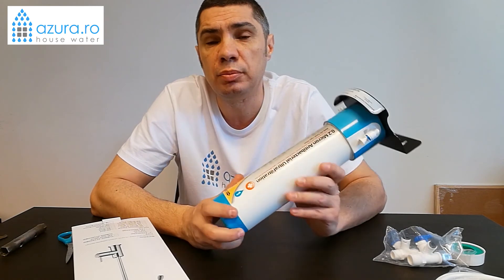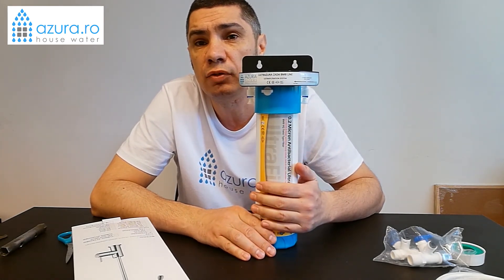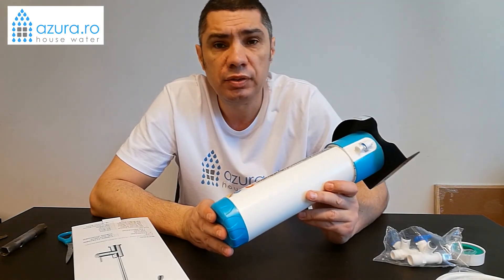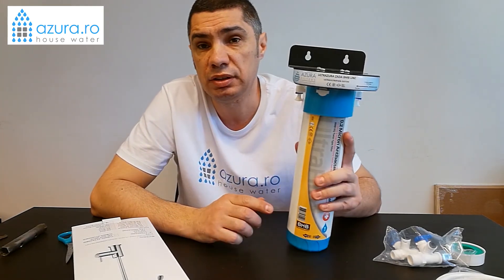Very few filters usually from the market have such advanced filter technology when we talk about carbon-activated filters. This being said, I will go to the explanation about the installation for this system.